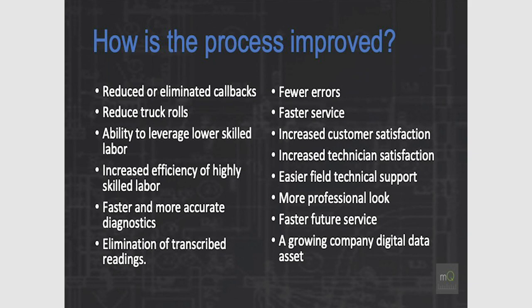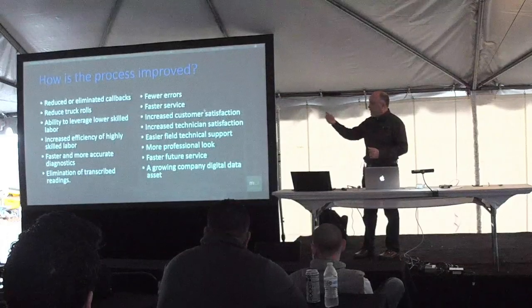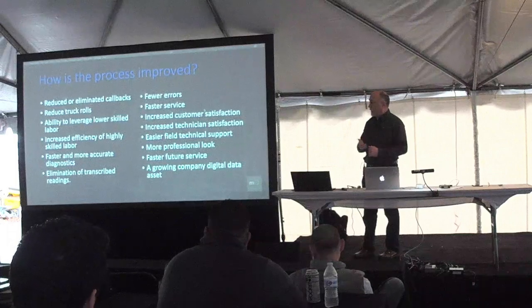How are we improving the process? If we use MeasureQuick correctly — and we've seen this happen — a customer out in Texas implemented this and had a 400% ROI in the first year of buying the tools and using this process. That comes from eliminating callbacks and truck rolls, the ability to use lower-skilled technicians, and increasing the efficiency of your highly skilled labor. There's a huge labor shortage in our industry, and we need to use our best techs to the best of their ability.